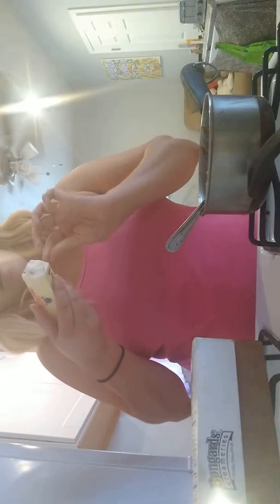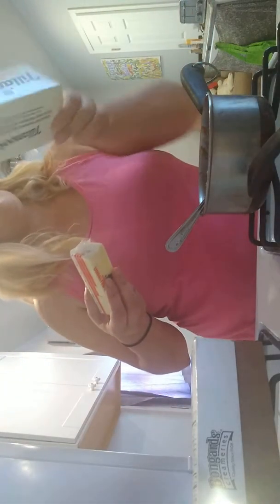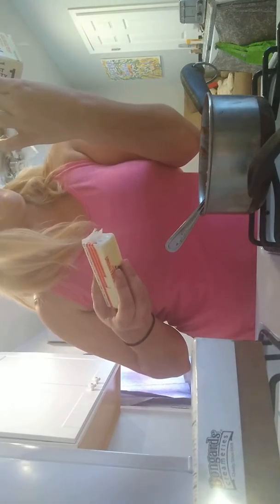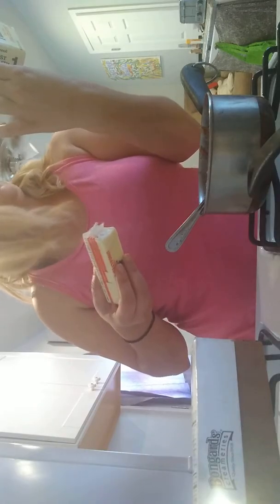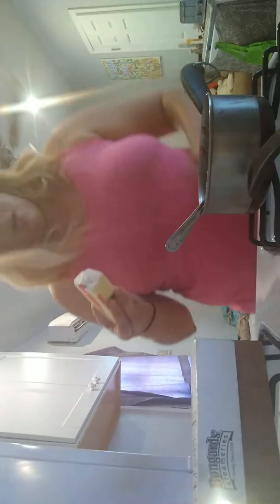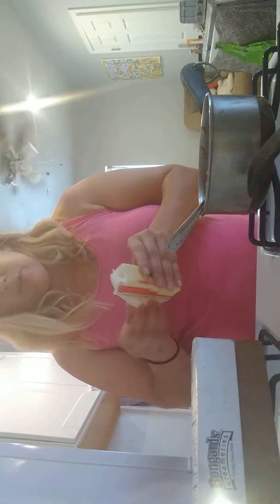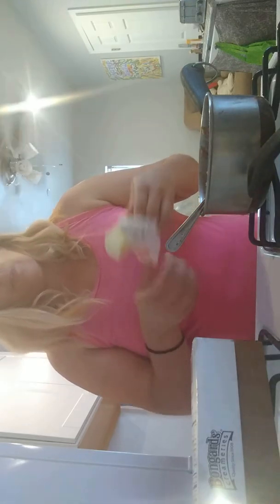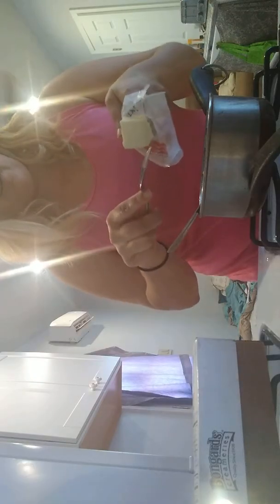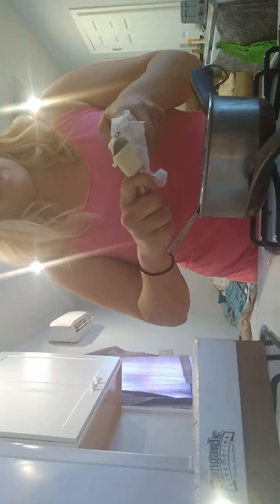It says it has no rBST hormone. All farmers who supply milk for Tomek products pledge not to use artificial growth hormones. The FDA has stated that no significant difference has been shown between milk derived from rBST-treated versus non-rBST cows. But you don't want added hormones — we have teenage girls growing up early. So this is a good choice. If you have grass-fed butter, even better, but small steps.